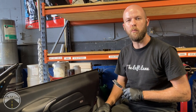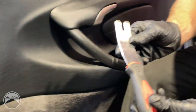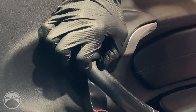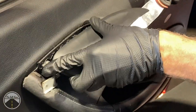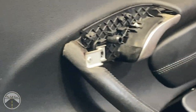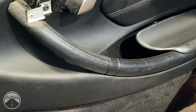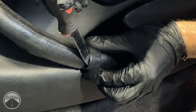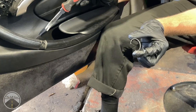Next, remove the trim surrounding the interior door handle. Take a larger trim removal tool, slide it in from the bottom, and gently pry out until you hear it click and pop. Come over to the side, slowly pull it back and out until it's removed — that will expose some more hardware. Then remove the second piece of trim holding the door grab handle on. Take a small trim removal tool or small screwdriver, slide it in from the side, and gently pry out and up. Release the C-clip, exposing the next T30 bit.